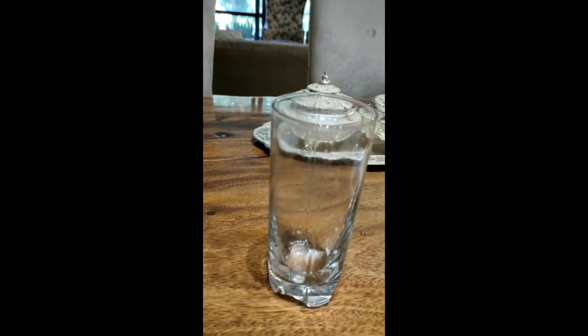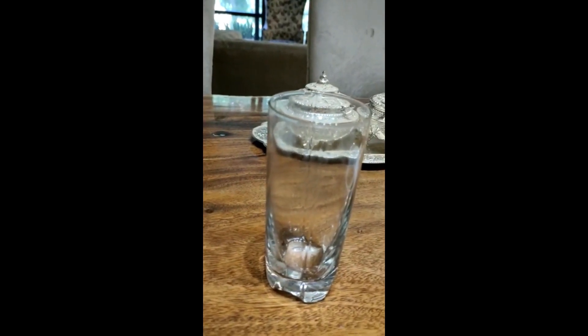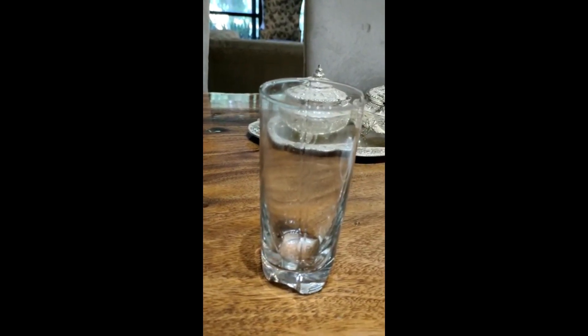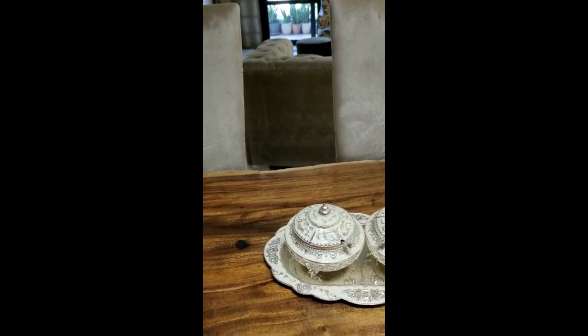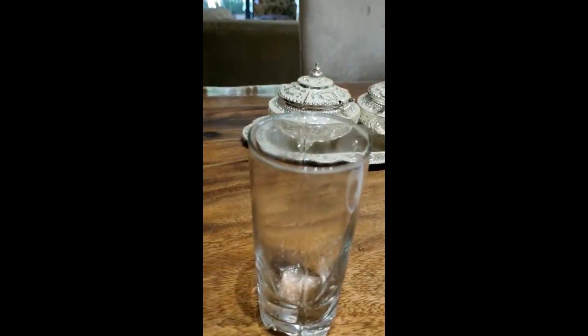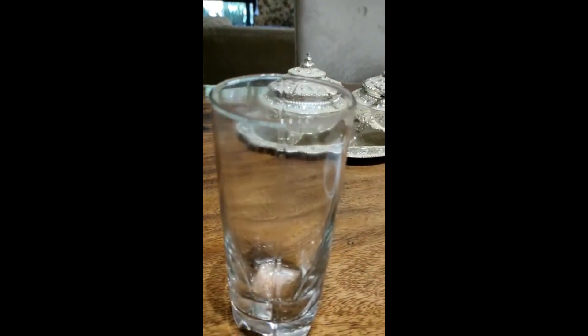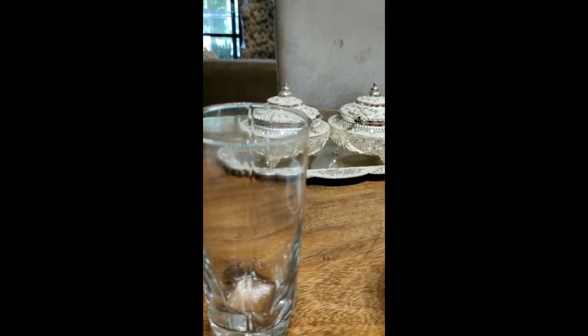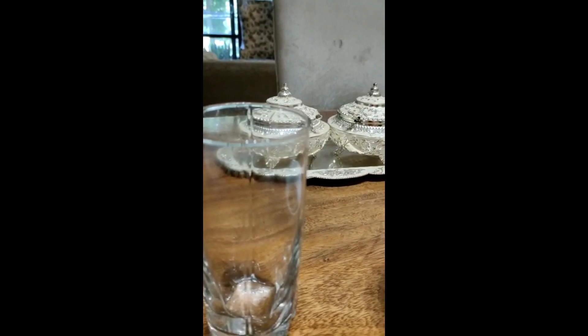I have soaked the chia seeds 15-20 minutes before. You all know how good chia seeds are for our health. They are loaded with antioxidants, fight against free radicals, promote weight loss, and are good for heart and bone health.